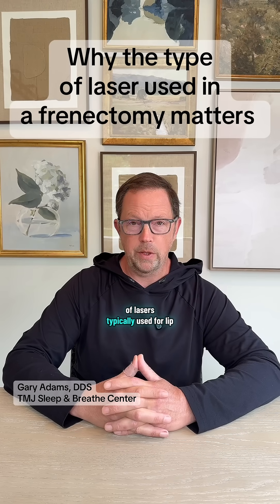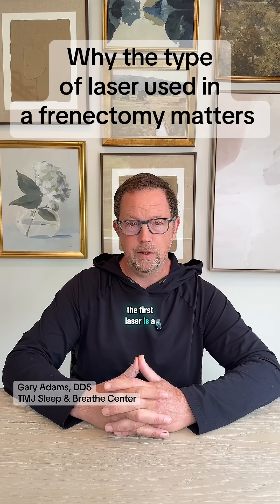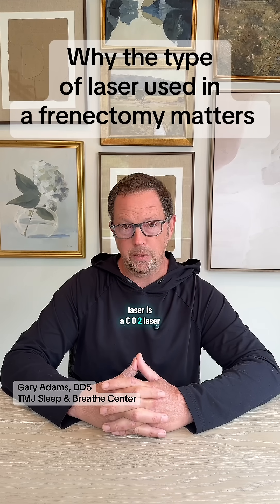There are two different types of lasers typically used for lip, buckle, and tongue-tie releases. The first laser is a diode laser, and the second type of laser is a CO2 laser.